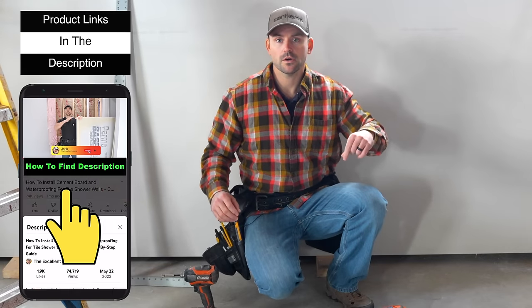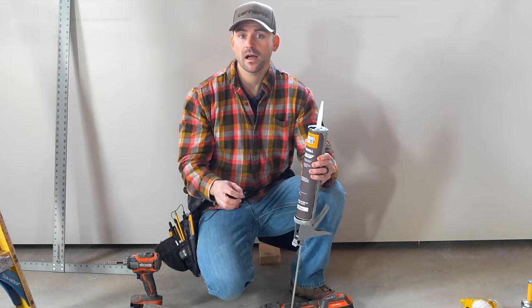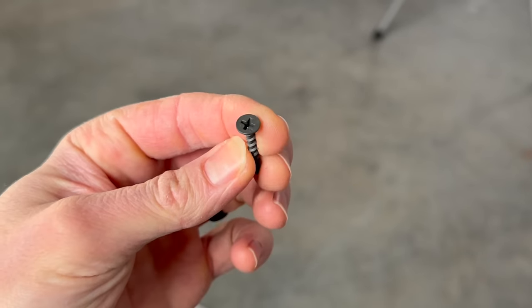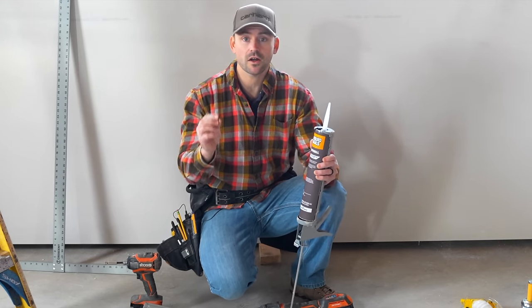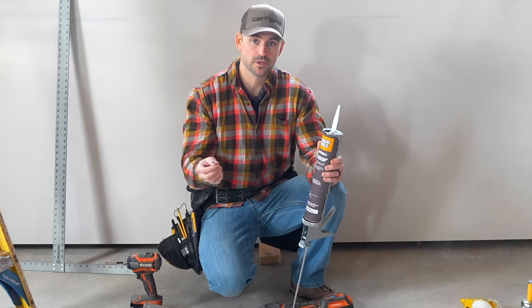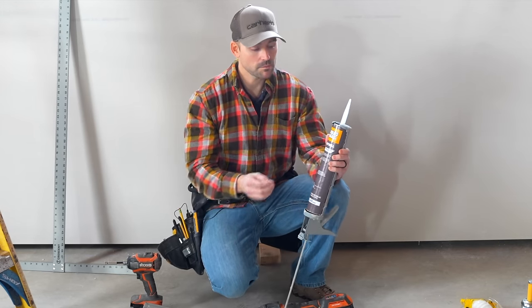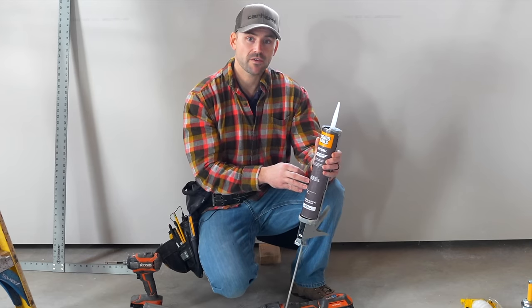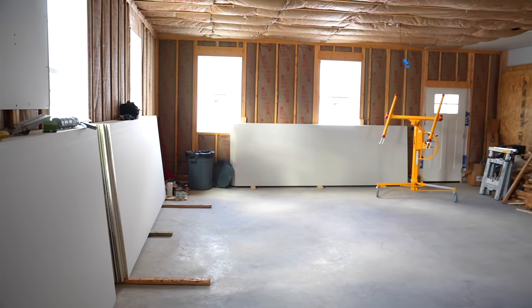For materials, I'm using inch-and-a-quarter screws. I highly recommend screws over nails because nails can cause nail pops later on, and you don't need as many screws as nails. I'm also using drywall adhesive — Liquid Nails brand — for extra security. Be sure to clear out the space where you're installing the drywall so you can move quickly and safely.